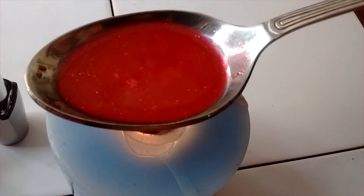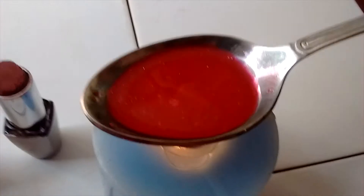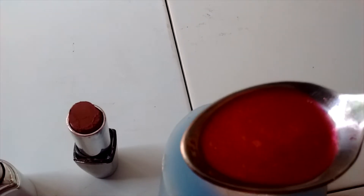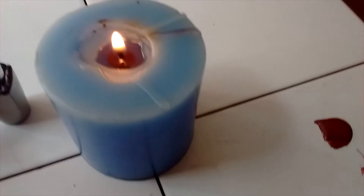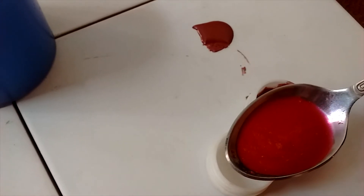Now I'm going to pour it into the container. Next I am going to make the lip balm with the glittery lipstick, and I'm going to add coconut oil into it — so let me pour the coconut oil in. This is the lipstick with the coconut oil.